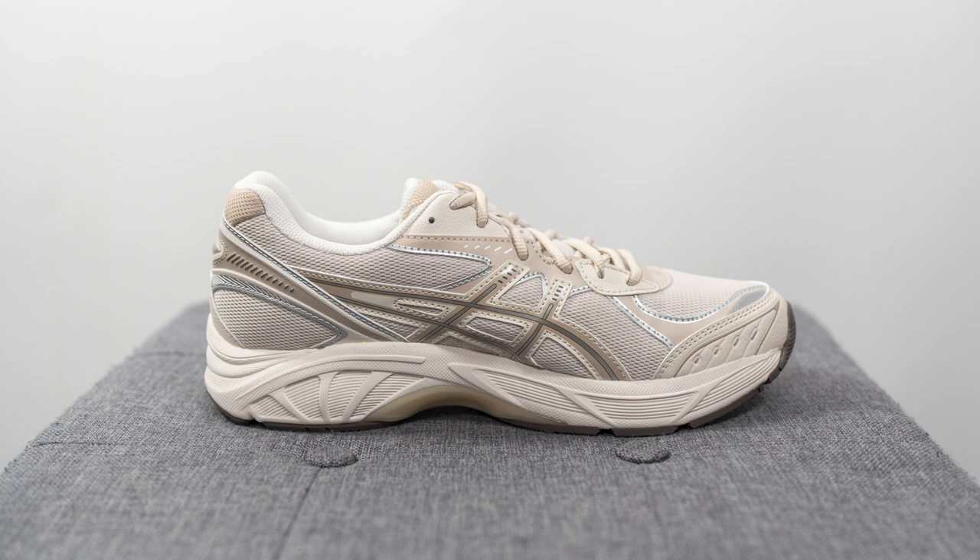The ASICS GT 2160 is undoubtedly one of the top silhouettes the brand is offering as part of their sports style lineup. While it was originally intended to be a performance running shoe, nowadays it's just being used casually as an everyday lifestyle sneaker.